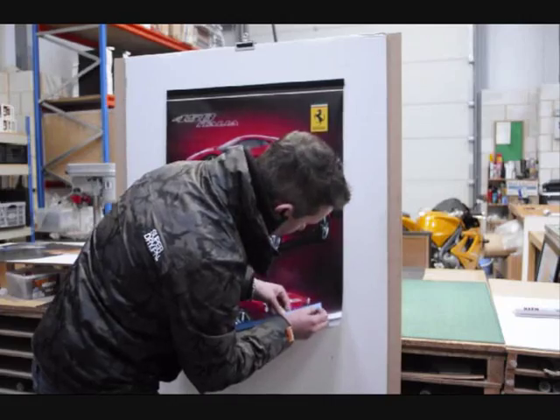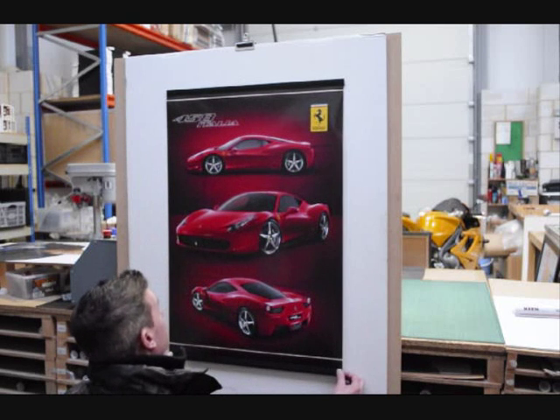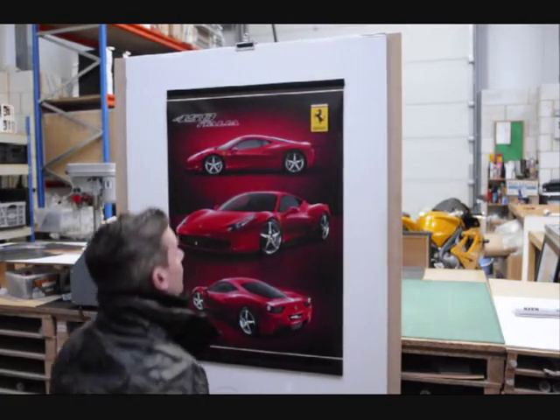Do the same with the bottom one, and pull it down just slightly so that it's kept tight on the wall. Press that on. There you go.